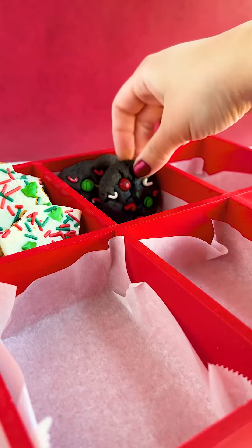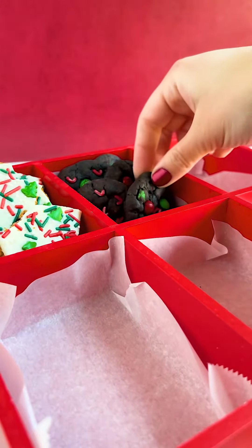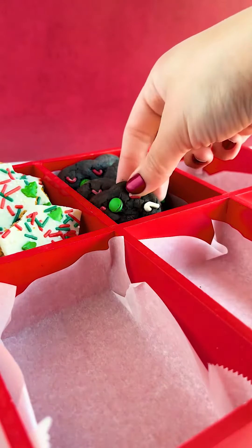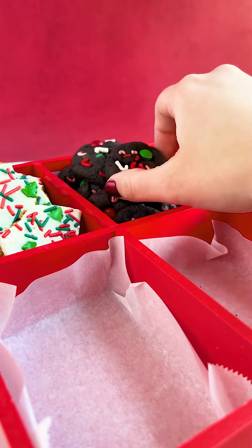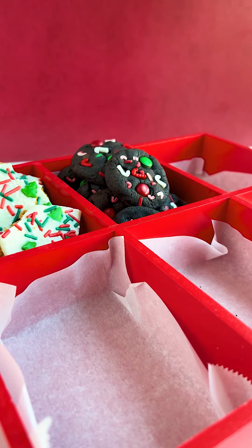Last but certainly not least, have fun with the decorating. Whether you do a combination of the festive M&Ms and some sprinkles or you just roll it in sprinkles, just have fun with it. How are you going to decorate your cookies and who are you gifting them to? Let me know in the comments.